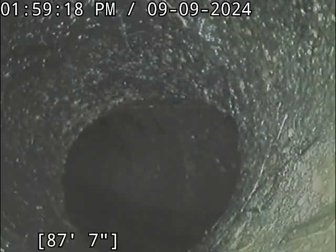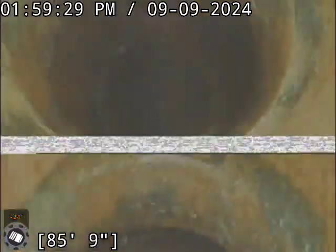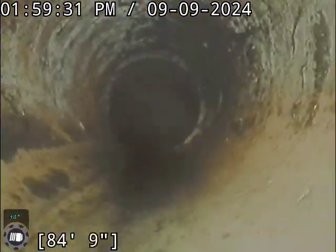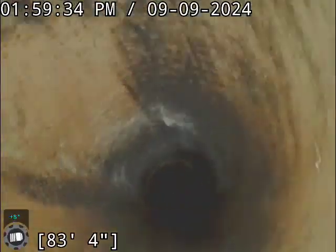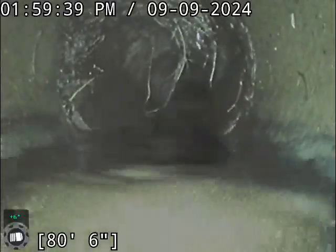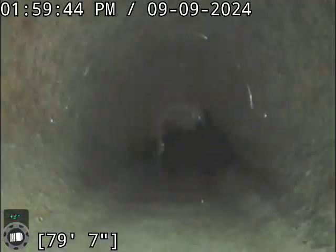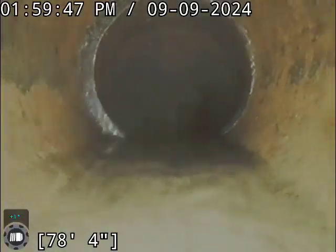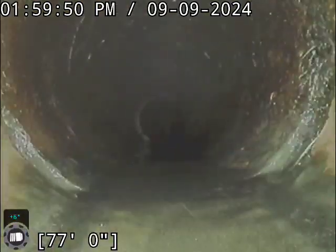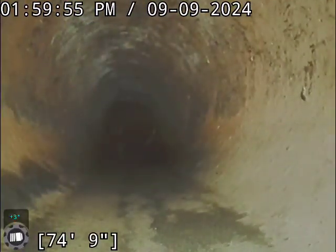I'm going to start pulling back now. I believe the system is both clay and cast iron — we're in clay right now, and I will spot the transition. I've got some hangers but nothing that's going to obstruct anything. We ran through this three times, so I believe what you see is the best we're going to get.